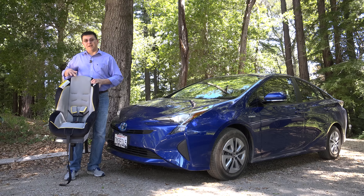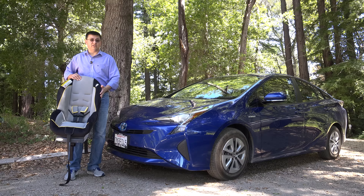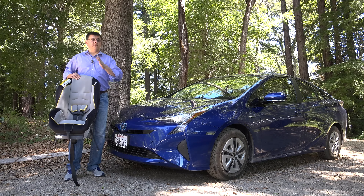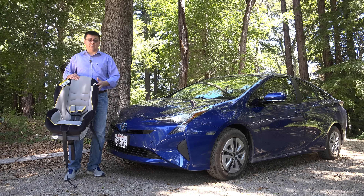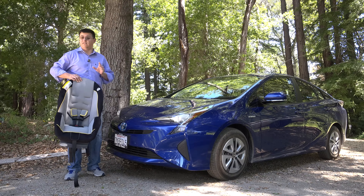The important thing to know about this seat is that it's very average in terms of overall size, and I'm especially talking about the width of the child seat. That's important since you will find much narrower and much wider child seats, and the width of the child seat does impact the performance in the rear bench seat of most vehicles.